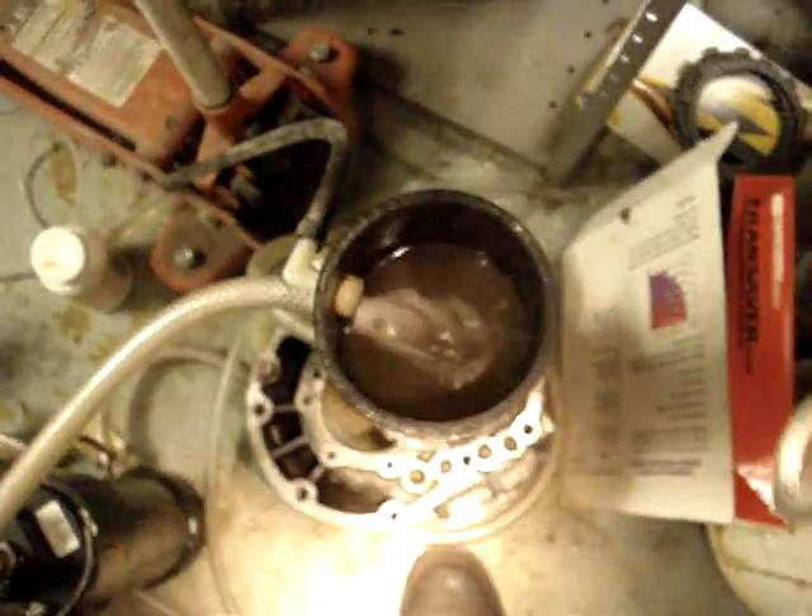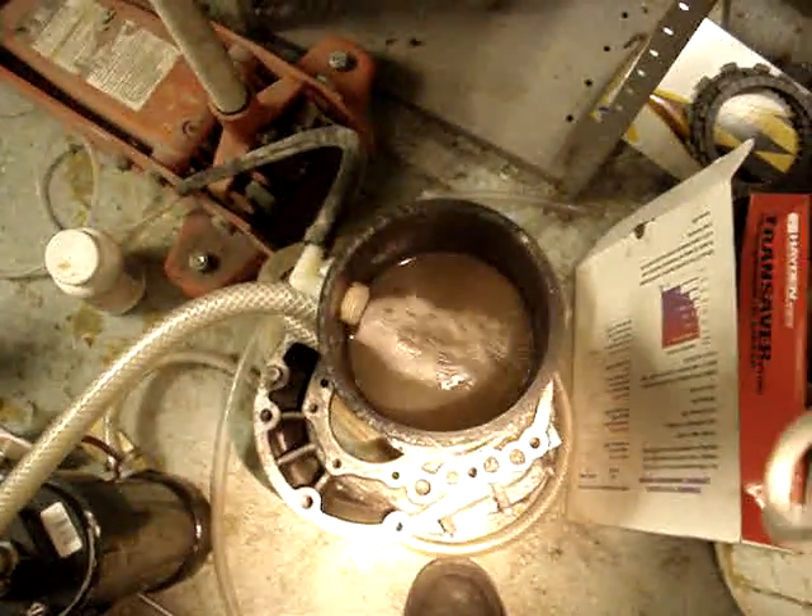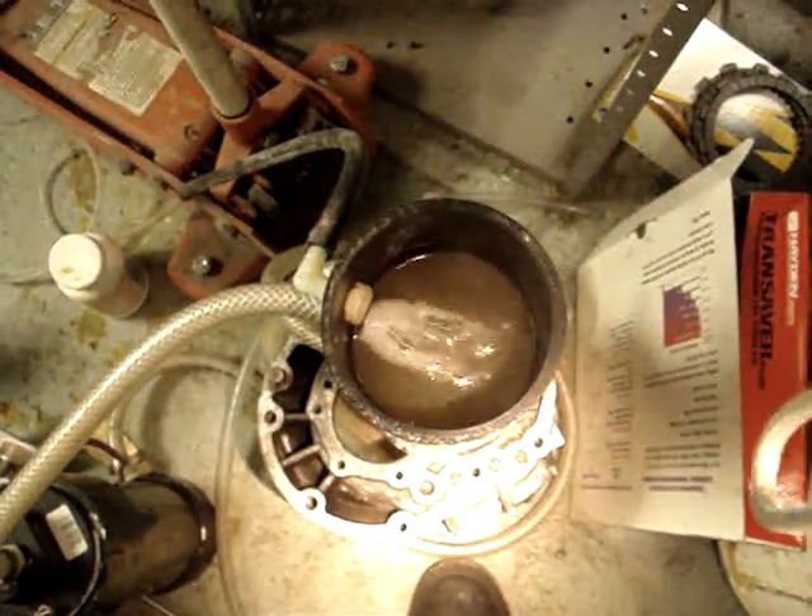This is Rob at Higher Power Performance again. I just wanted to show you all the solution flow when you do convection cooling with your cell below your reservoir slash primary bubbler.